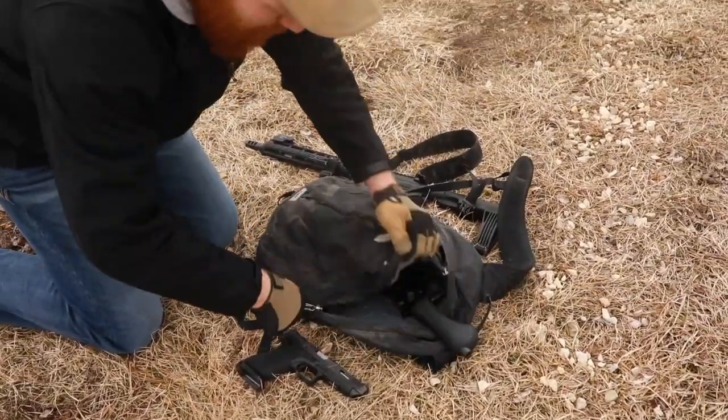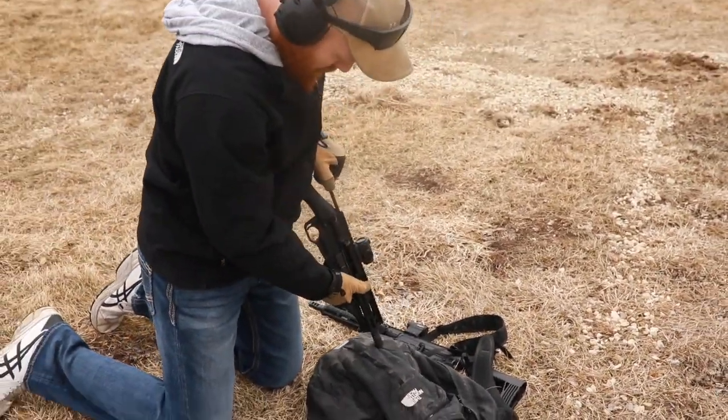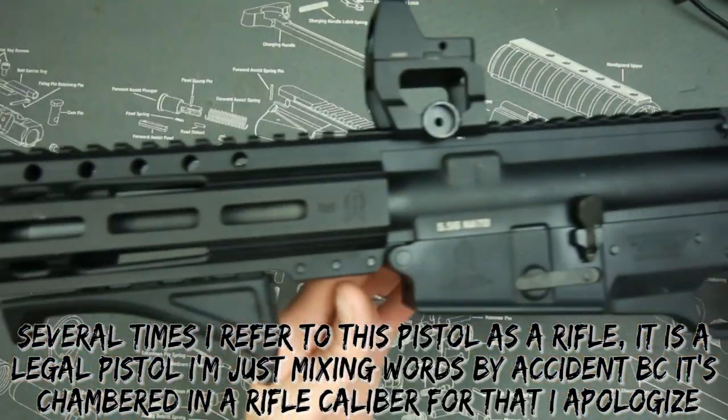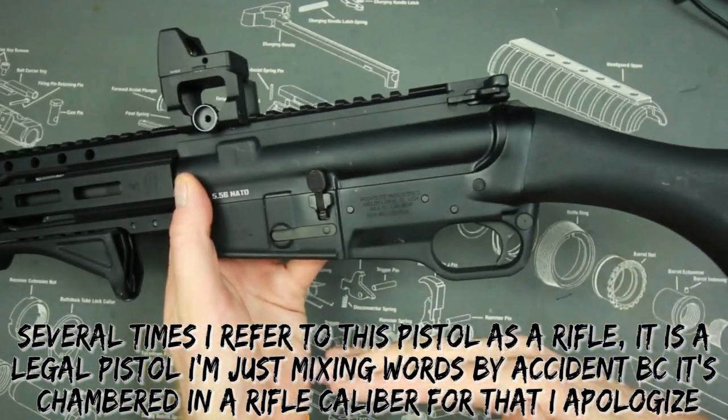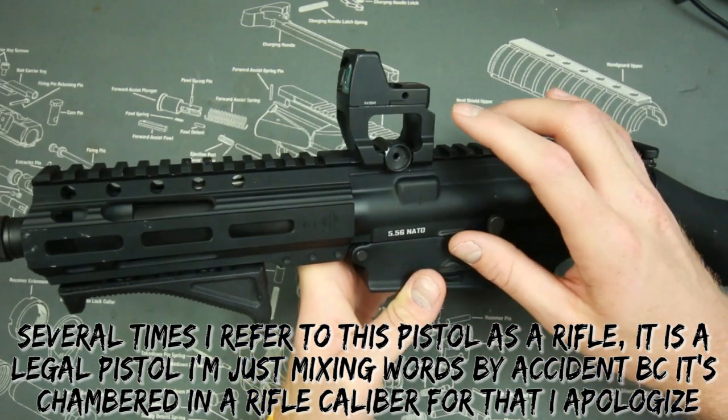The raptor grip makes it a more streamlined overall package, especially when you use a smaller magazine like a 20- or 10-round mag. As you can see, it's much shorter height-wise as well because it doesn't have the pistol grip and 30-round magazine hanging down.